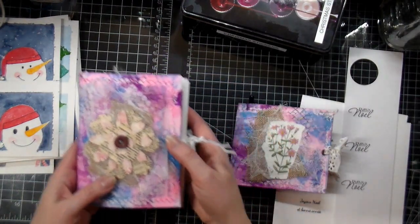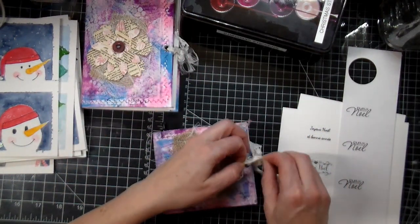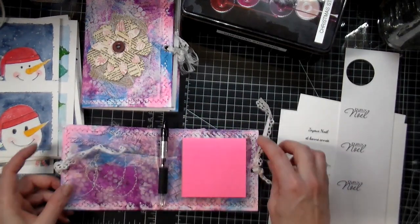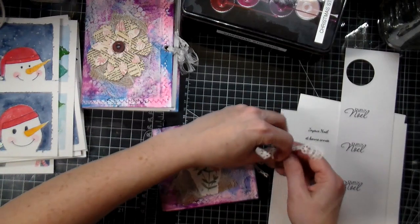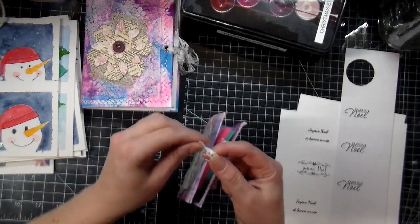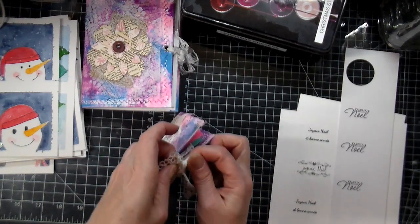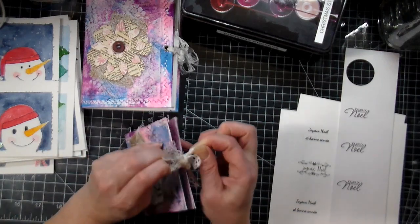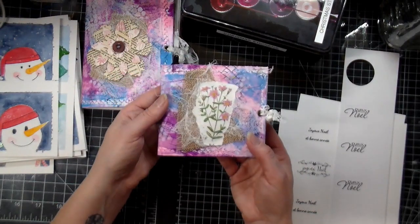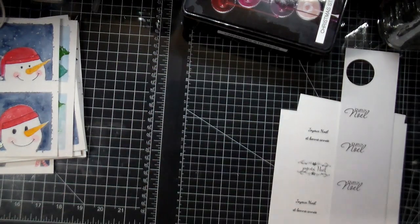I thought it would make a nice gift, and whoever purchases it can actually use this as a little journal cover. This one here is a bit different — inside I put a little post-it pad with a little pen, so you could put this in your purse or by the phone, wherever. I just thought it was a fun way of doing something different and it would make a nice gift as well. Those can be found in my Etsy store now.